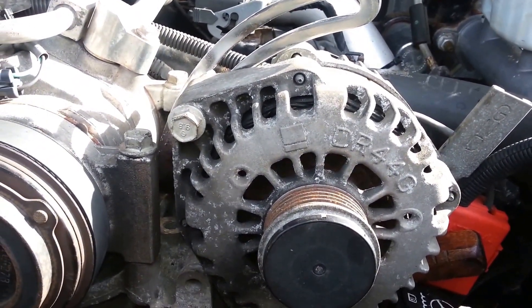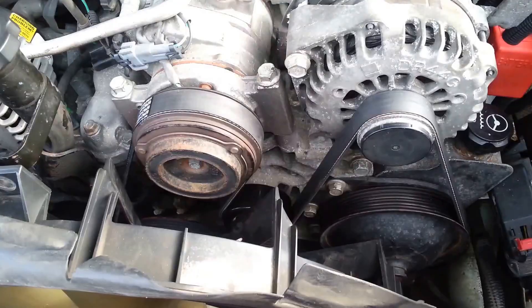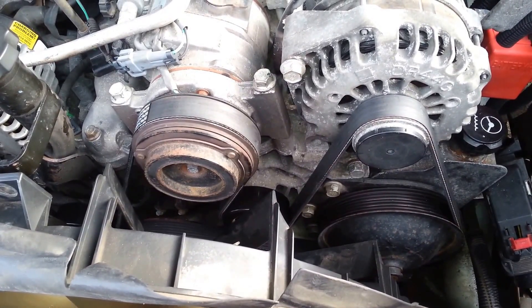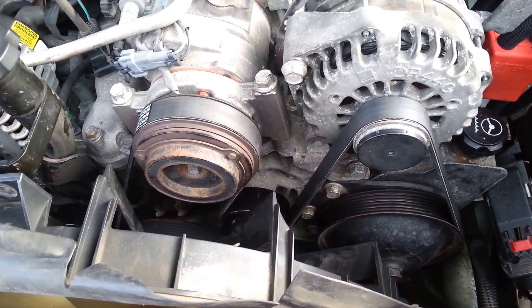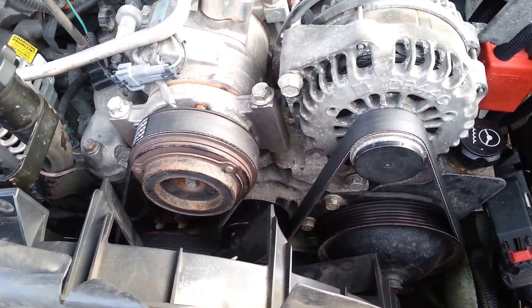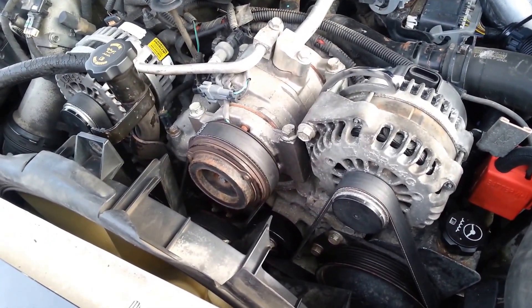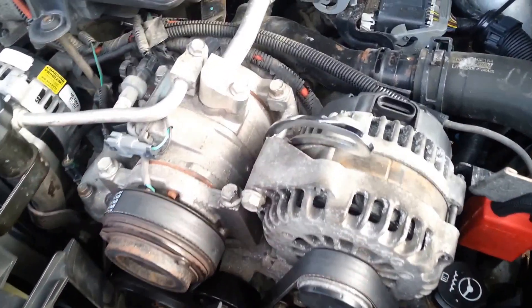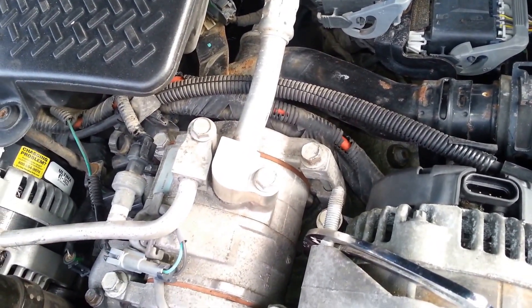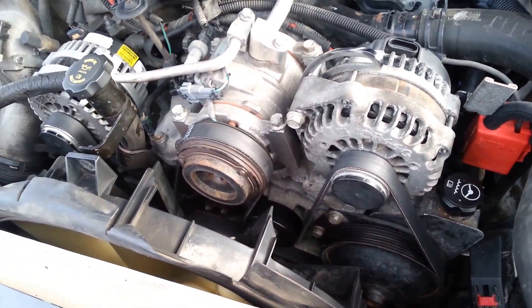I'm going to get the belt on, get the wiring harness connected, and we'll see what happens. It took two tries — I thought I had the wrong belt because I could barely get it up over this last pulley of the alternator. But with the help from one of my family members, I was able to get it up and over. So there we go: dual alternator installation. I still need to get some final hardware, but for now I think we'll be able to test it.